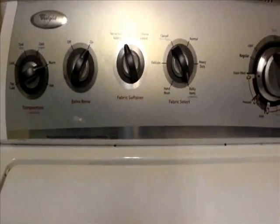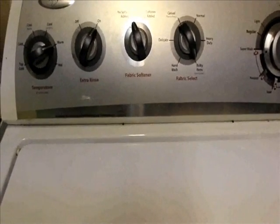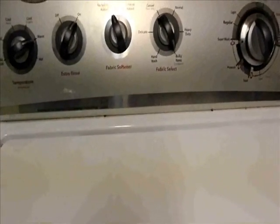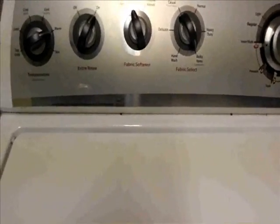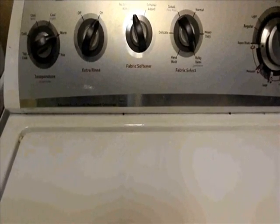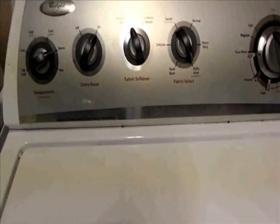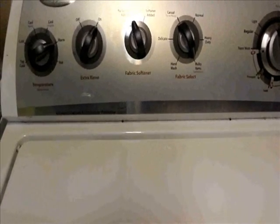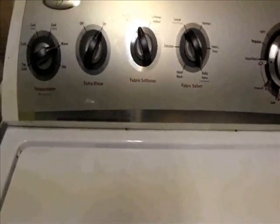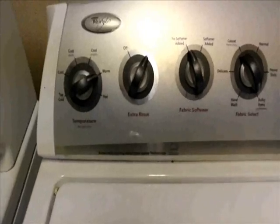I prefer washing my wool in the washer: A, because it saves me a little bit of time at the sink, and B, the way that you wring out the wool using your washing machine I find to be more effective, because it's able to do it without worrying about squishing too much or wringing too hard. So the dry time is a lot faster when I machine wash my wool.